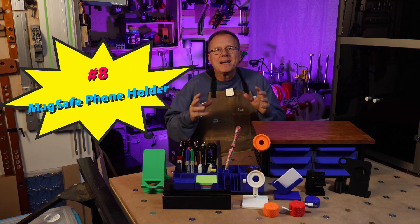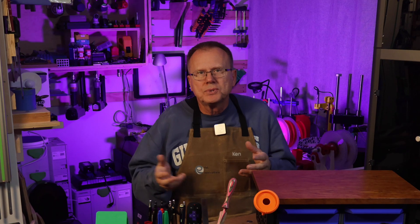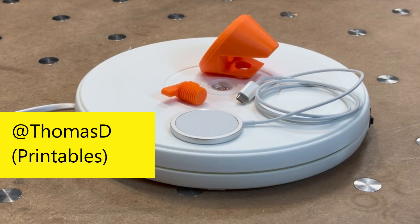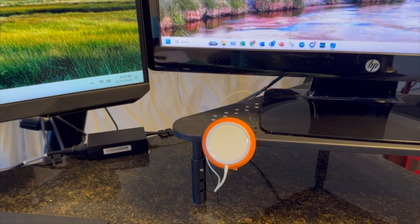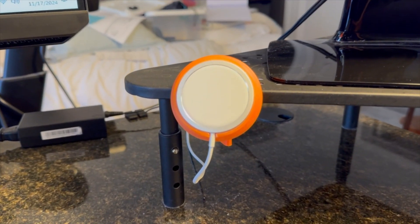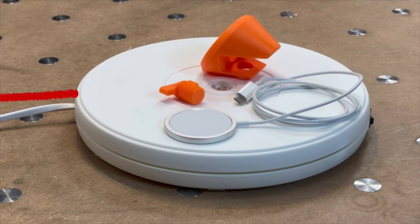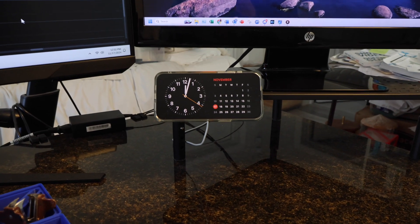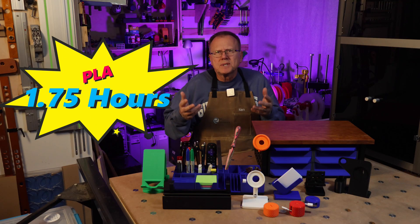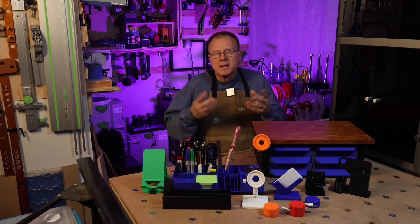Number eight: MagSafe phone holder — desk edge. If you are looking for a way to mount your MagSafe phone holder so that it doesn't take up space on your desk, this next design by Thomas D on Printables is for you. Thomas's design allows you to mount the MagSafe phone holder on the edge of a desktop or shelf that's approximately 19 millimeters thick or three quarters of an inch. It prints in two parts — the main piece and the thumb screw. This design nicely elevates your phone above your desktop, freeing up space on your desk. It took about one and three-quarters hours to print and there have been over 2,500 downloads of this design. Link in the description.